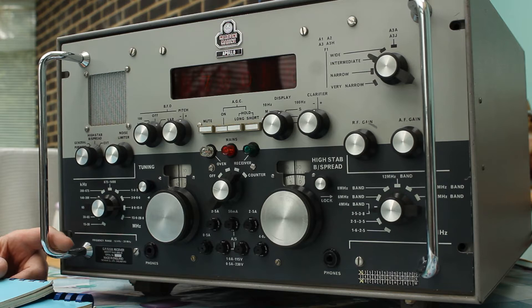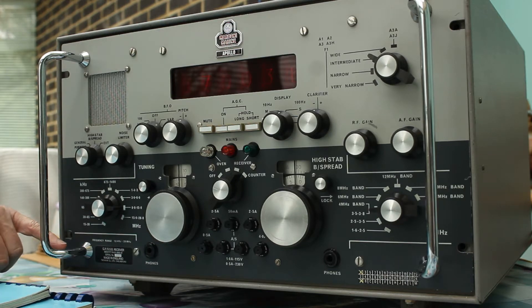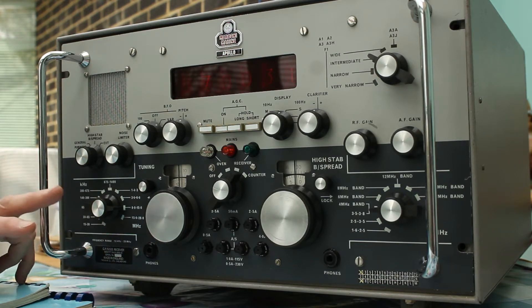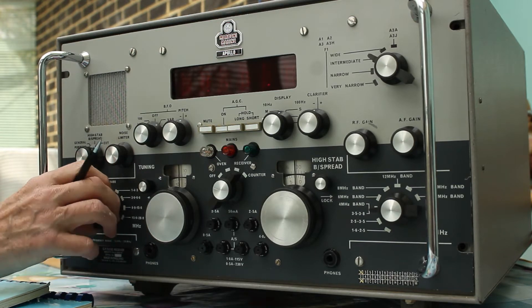One I let go to a so-called friend who never had the decency to thank me for it in writing, and two I kept — particularly to put one together out of two. This is the result. This is a multi-band receiver which operates from 15 kilohertz at the LF end up to 28 megahertz at the upper end.